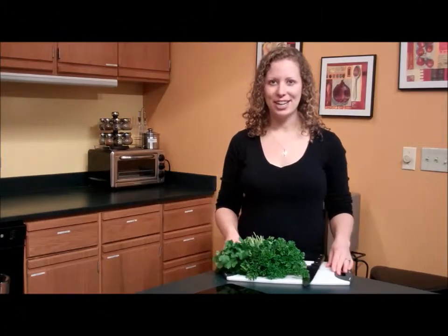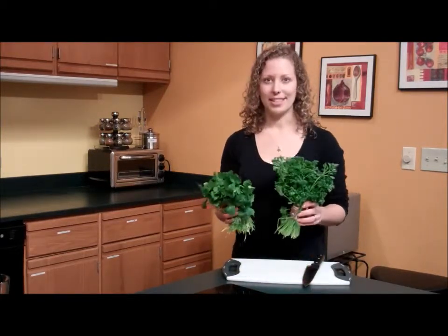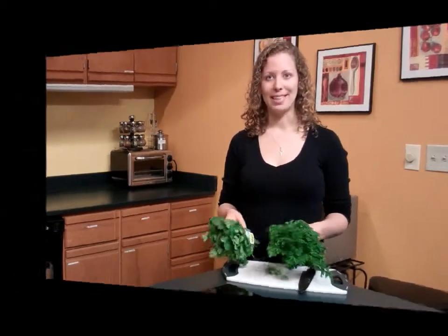I'm here in the kitchen and today I'm going to teach you how to store some herbs. We have fresh cilantro and fresh parsley here, and there are two different ways to store them in the refrigerator if you're not going to use them immediately.